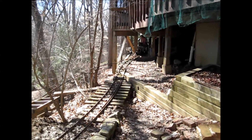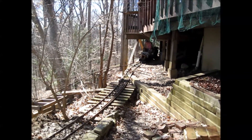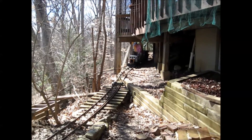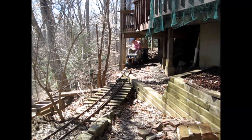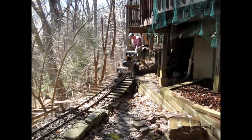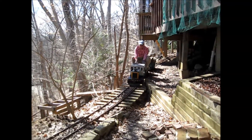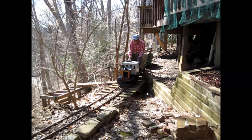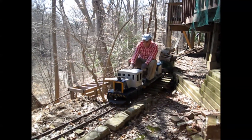And here he is, nearing the stop where we will finally deposit all the lumber so that it can dry out even more and then be used in our fireplace. You may notice we have the snow plow on the front, just in case it snows.